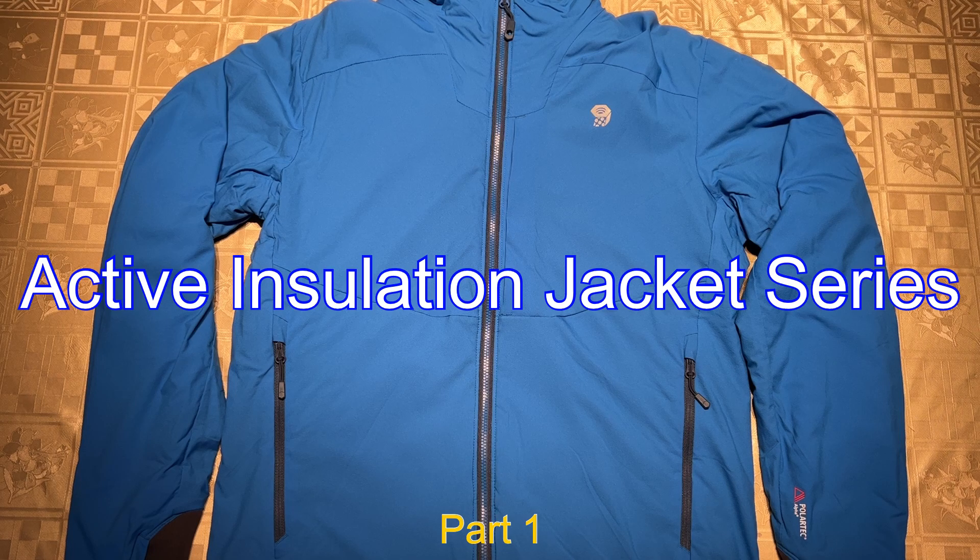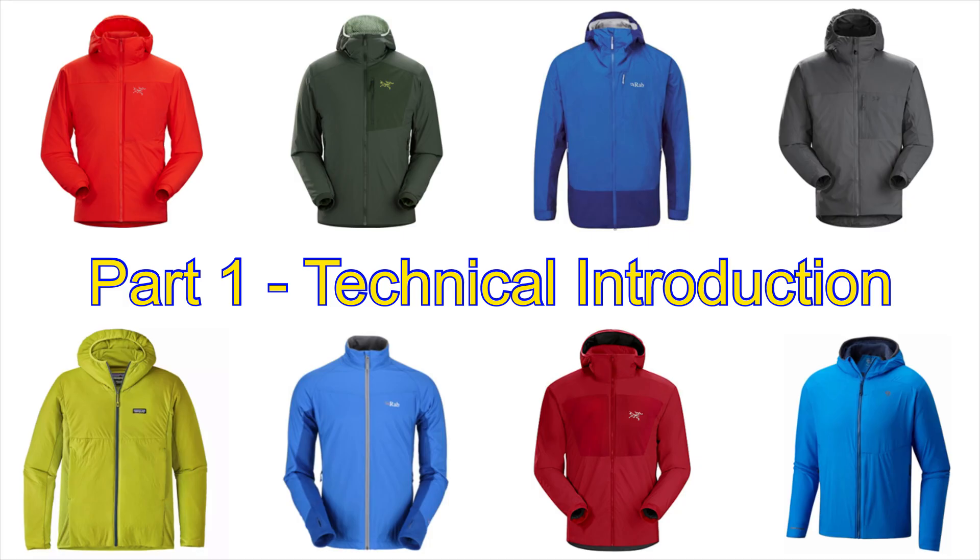Hey, what's up everyone and welcome to part 1 of a special 3-part active insulation jacket series from the Weekend Gear Guide. In today's part 1 episode, we'll be going over a technical introduction to active insulation jackets and provide some basic usage guidelines to help you stay comfortable in whatever active insulation jacket you are considering to use for your weekend adventures. So let's get started.